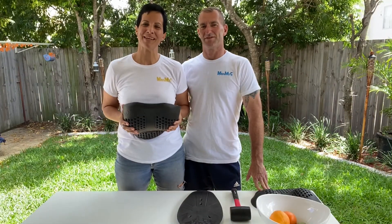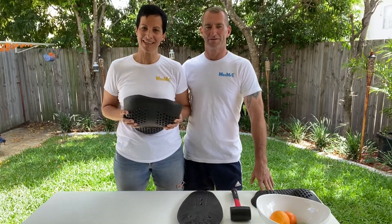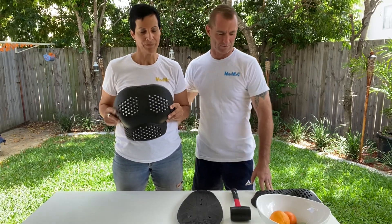Hi guys, my name is Stephanie and I'm the founder of Miss MXG and FemProArmor. This is Ian, my partner — he's going to help me today in demonstrating the features and benefits of our chest protector.